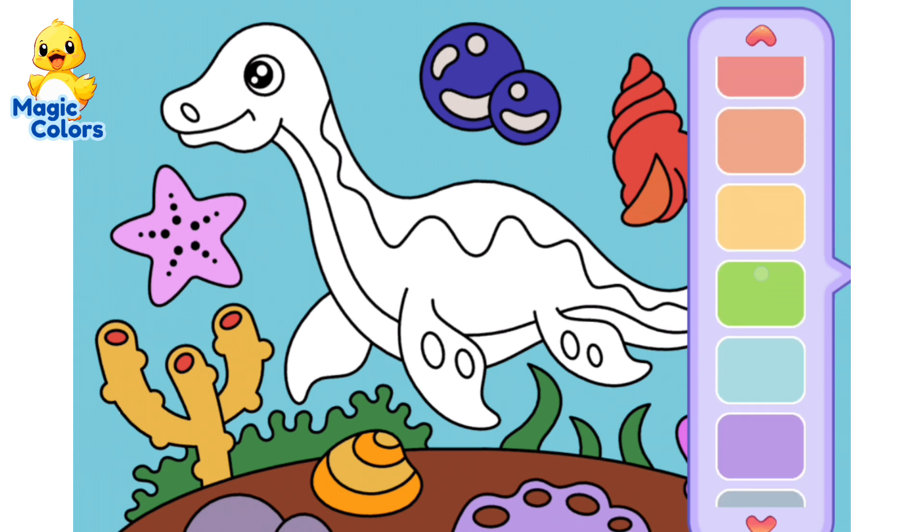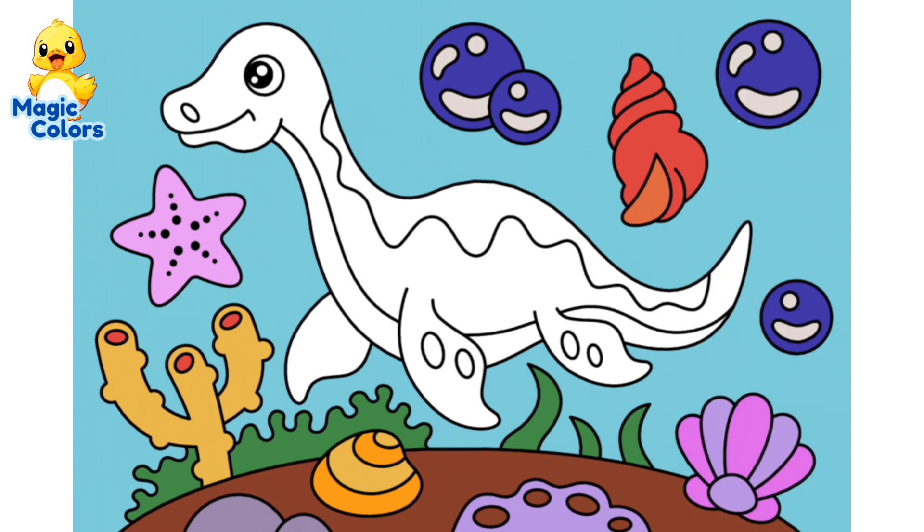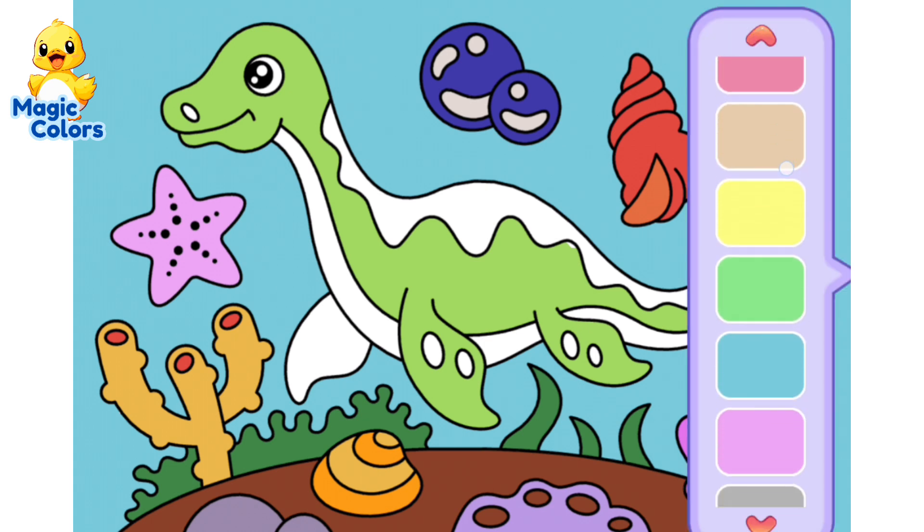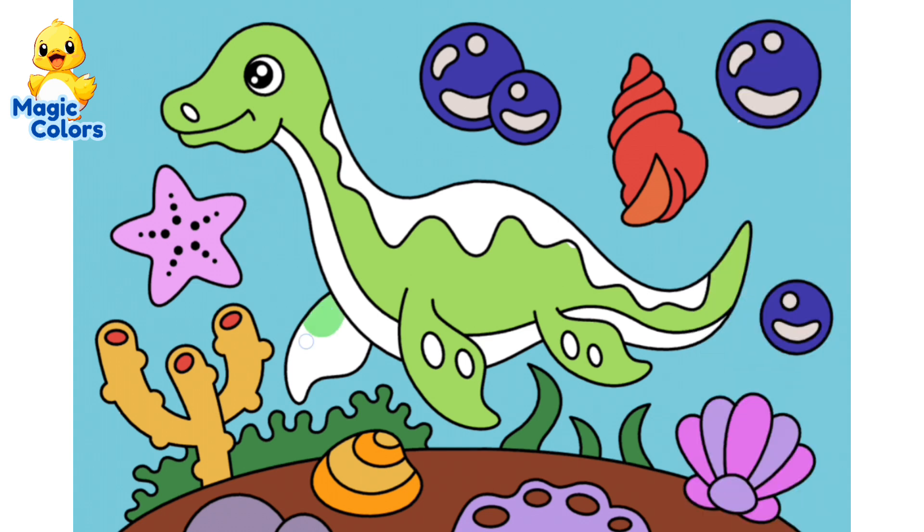Color the top of the plesiosaur. The bottom of the plesiosaur is also colored light green, but with a different color tone — this green is more faded.